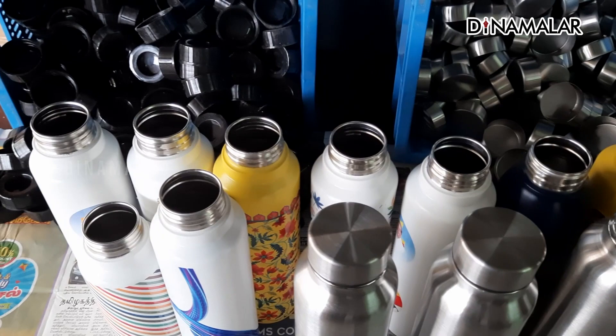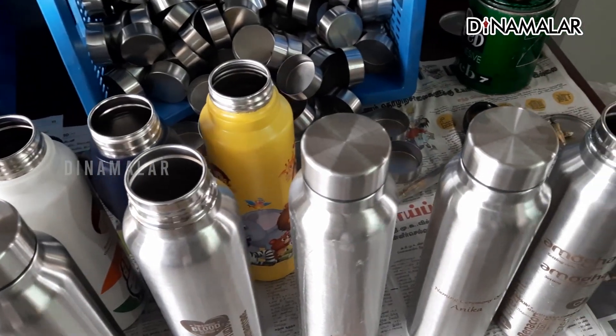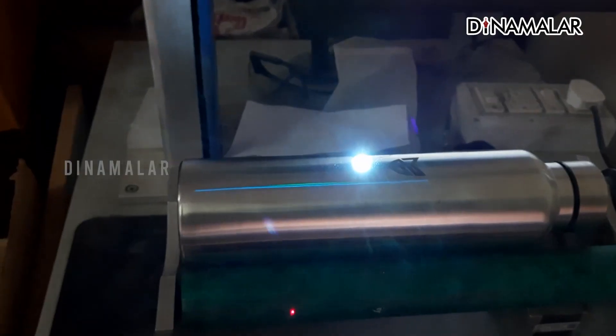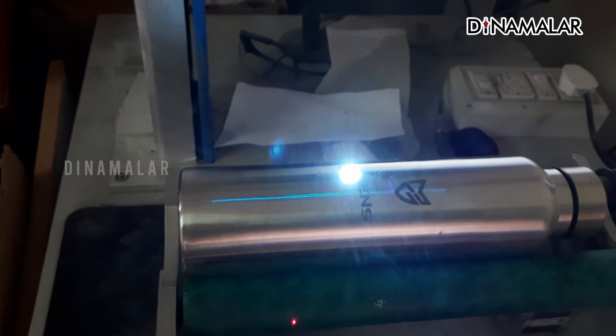There is a 2-0 bottle in the market and a 3-0 bottle. The 2-0 bottle is Grade 1 and the 3-0 bottle is Grade 3. So we will make this product as a special quality. In this bottle, there is a plain bottle option. There is laser engraving, car plate logo, company logo, name logo, and return gifts.